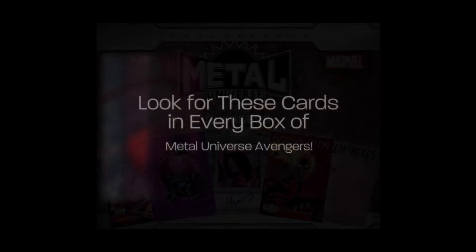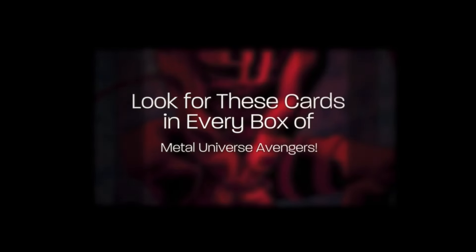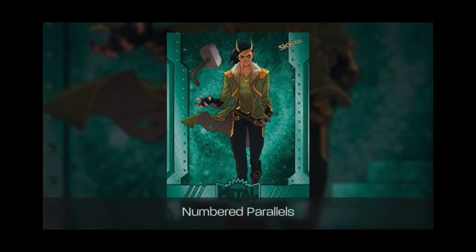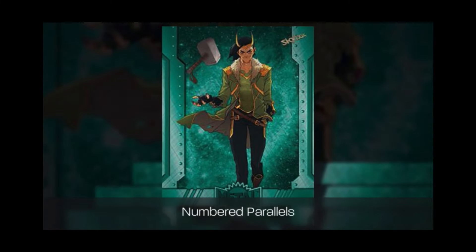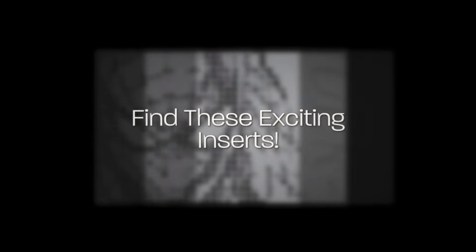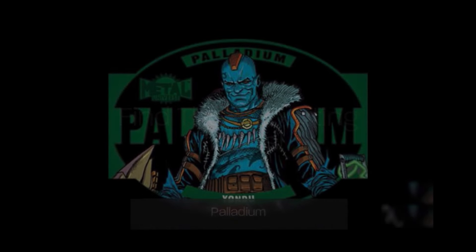We've been talking about that on the channel for some time now, but today we've got actual product images, and it is both exhilarating and infuriating when you see it. Now, here's the thing with sell sheets: it's not always what it will be, but it's a really good indicator of what it will be.